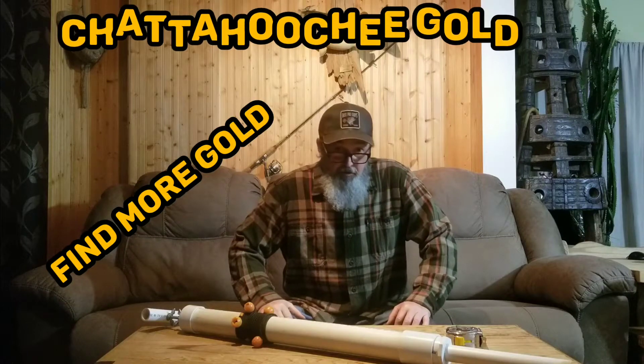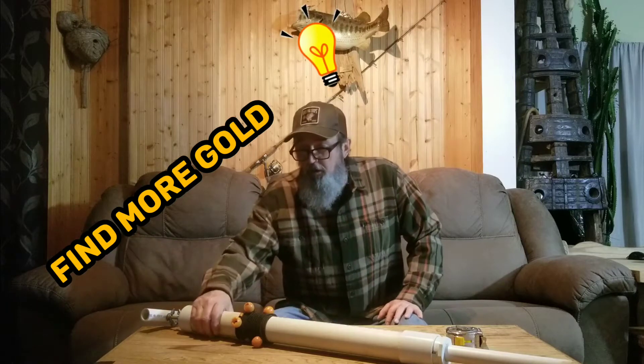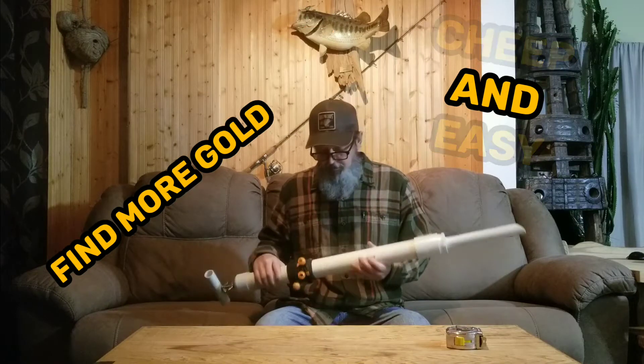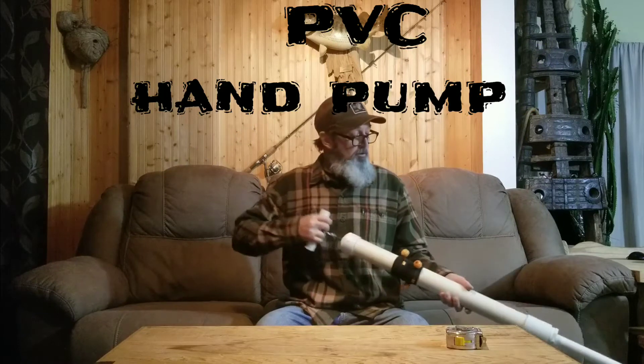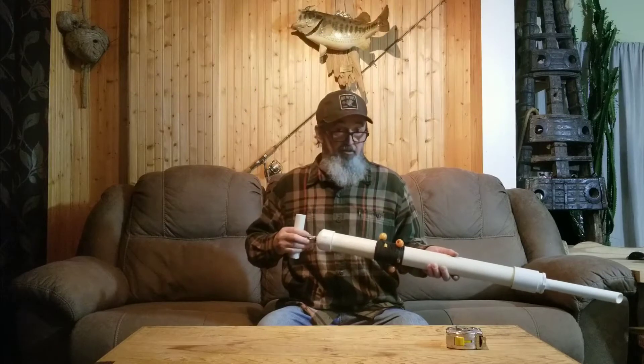My name is Steven Rice and you're watching Chattahoochee Gold. If you've seen my last video, you've probably seen this. This is a hand pump — some people call it a hand dredge, some people say it's not a dredge.